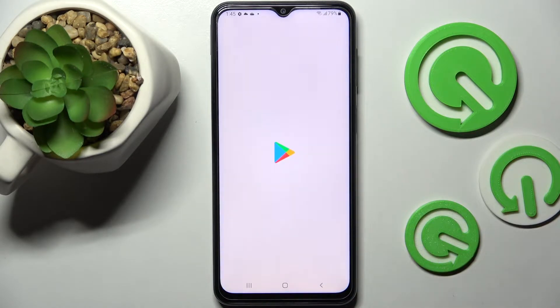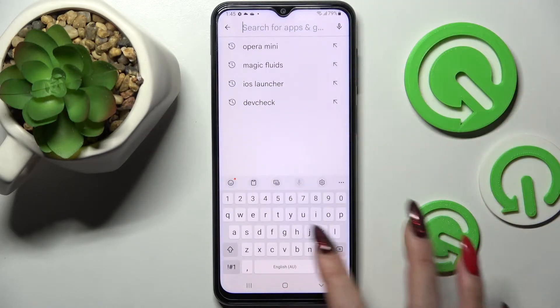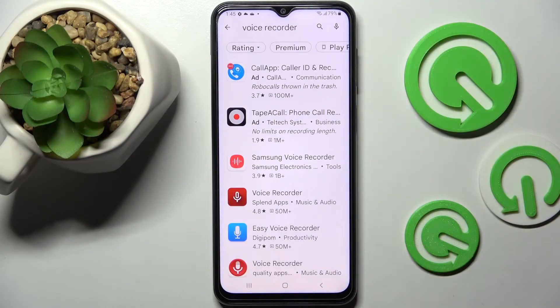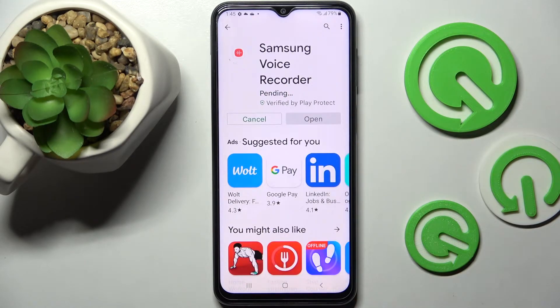Firstly, go into Play Store. If you don't have the voice recorder app already on your device, you need to type in voice recorder and download this app from Samsung developer, then open it.